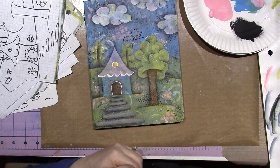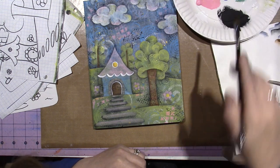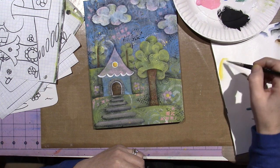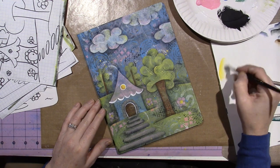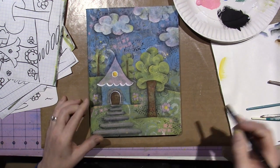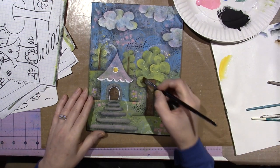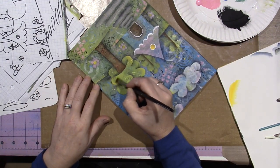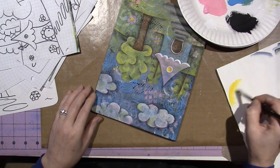Let's try the yellow first. And if it shows up, we might be good to go. So I have a little yellow. I'm doing this with the sideload the way I like to do it. I'm going to put it on all the kind of fluffy parts. Does that look brighter? Yeah, I think it is. I could always add white to it too, to really make it lighter, but let's try it with this first.